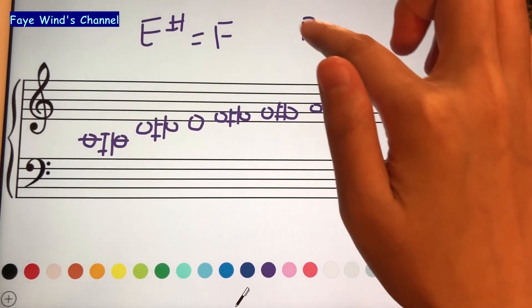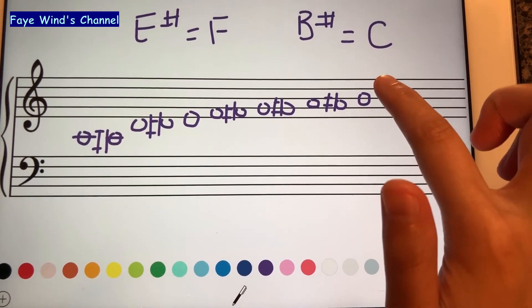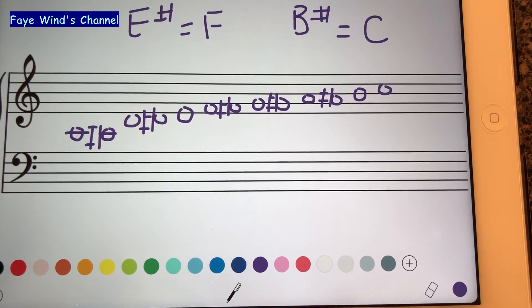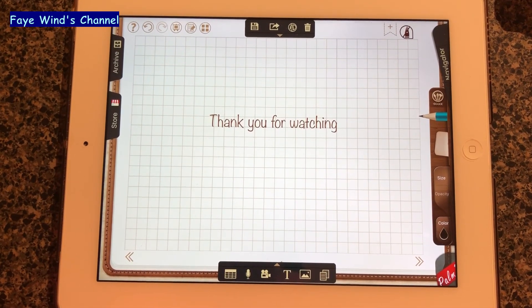B. B sharp will be the same as C, so we just draw C. And there is the chromatic scale beginning on C. So we can see.